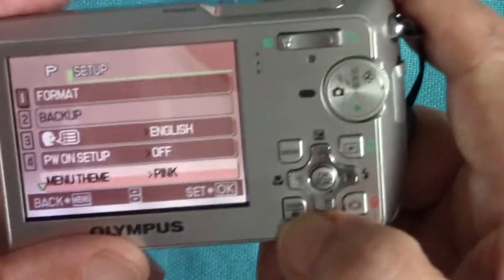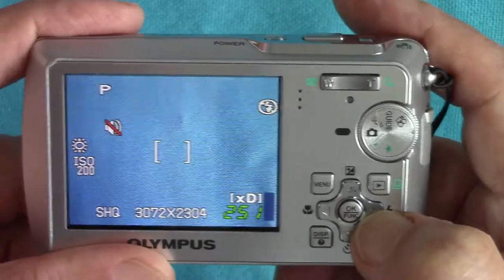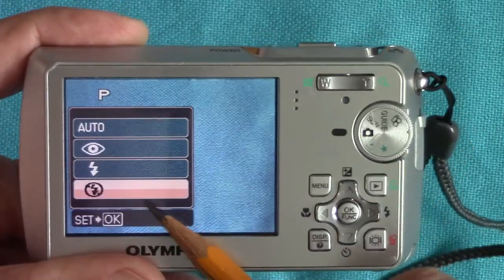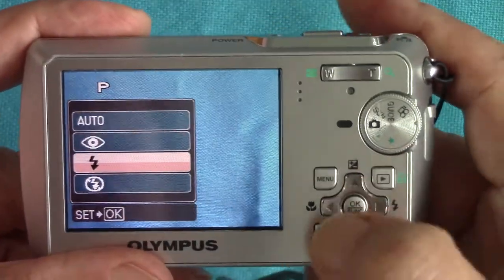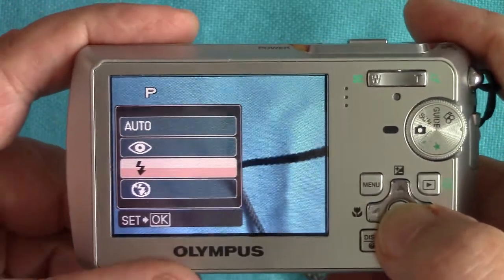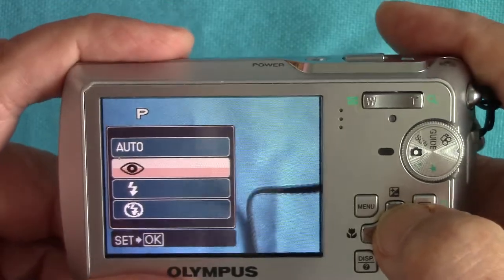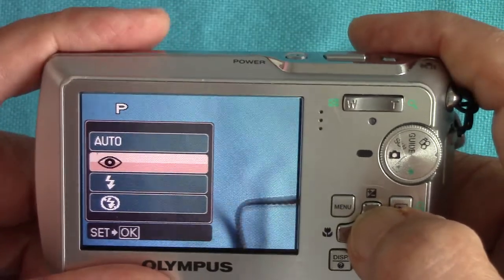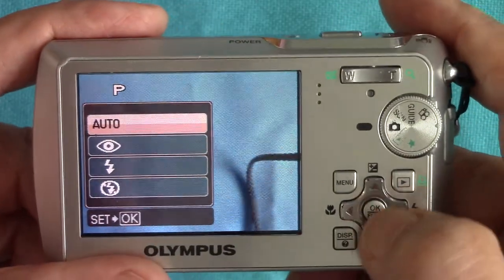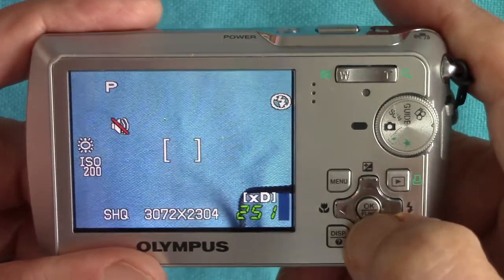The flash setting is very useful and I've used it a lot. The icon with a line through it means it won't flash at all. If you want fill flash you put it to the next one — that will flash every time. You can use it for fill flash outdoors in bright light because this camera will synchronize the flash at all shutter speeds. There's also a red-eye setting — it flashes twice, once to close your eye down and the second time to take the picture. Automatic means the flash comes on when it thinks it should. I normally use fill flash or no flash.